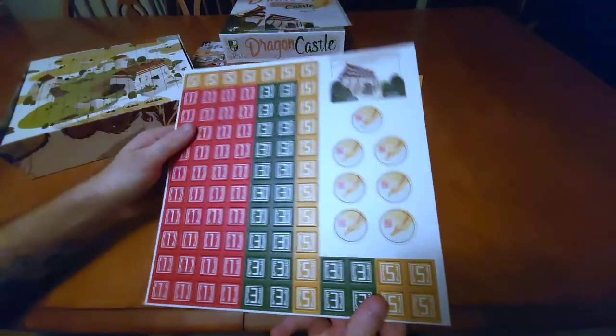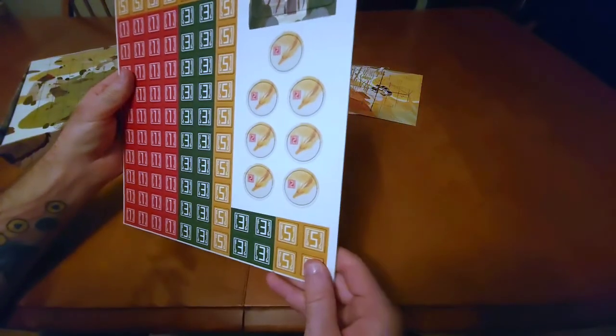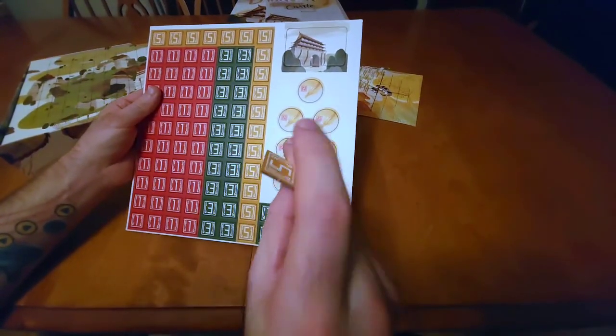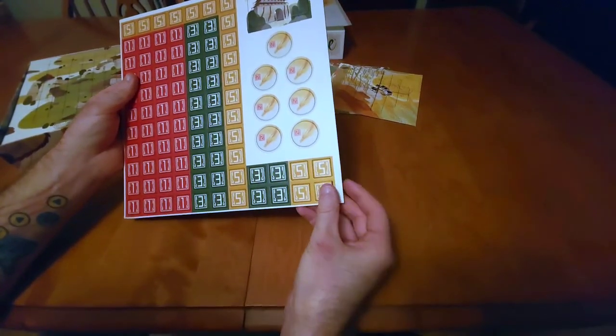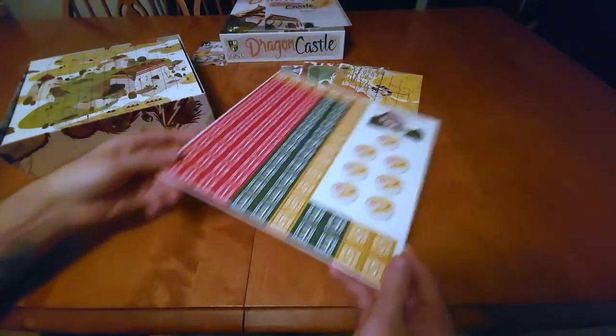We've got a big sheet of tokens. I do quite enjoy tokens — I love punching them out. These feel like they're pretty decent quality. They're pretty standard as far as tokens go, they have a nice feel to them. Honestly feels like a pretty quality token.